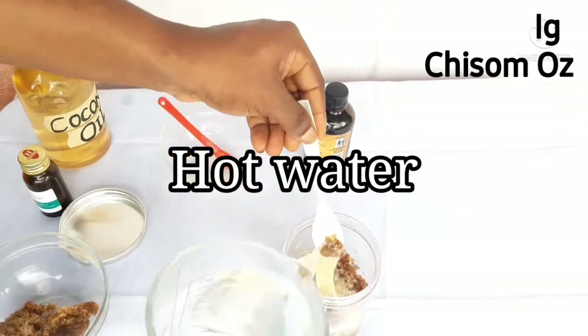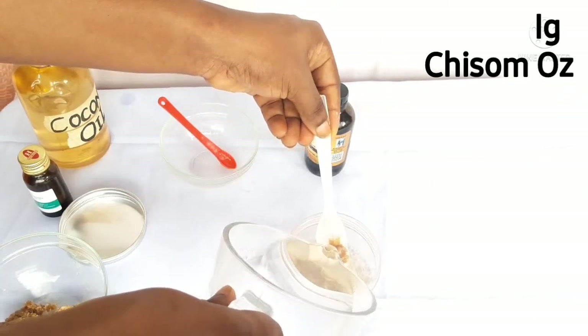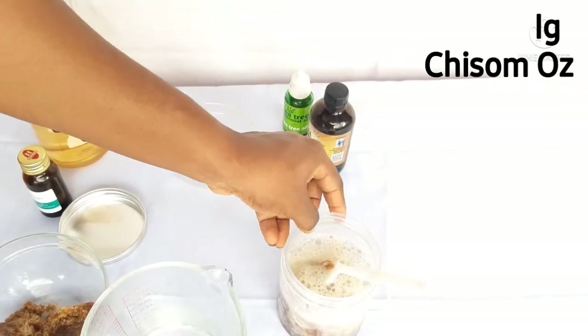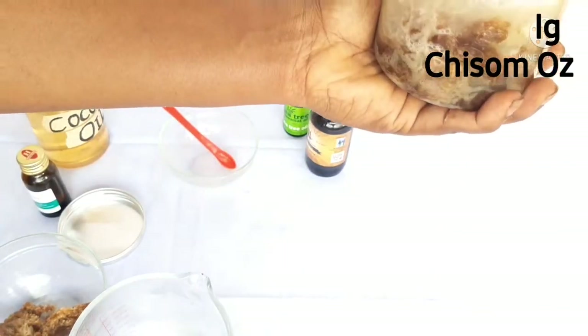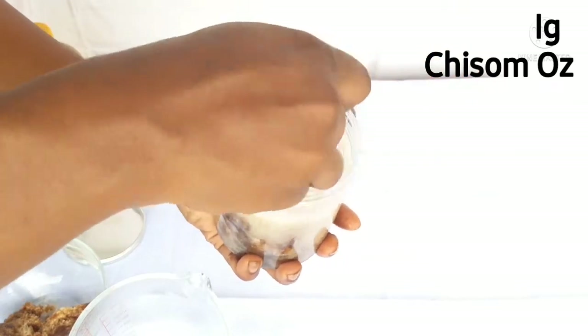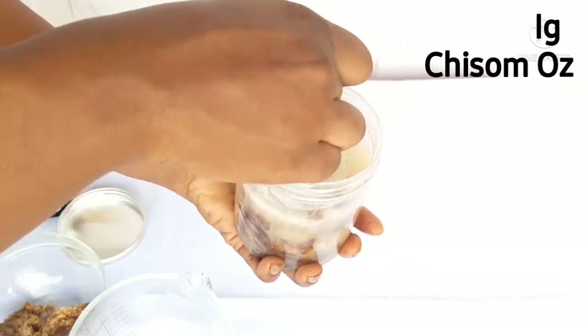Next, I went ahead and added hot water. Add your hot water to the extent where it just covers your mixture. If you want more volume, you can add more water. But because I love my shampoo to lather well, I added just enough to reach the surface of the mixture.